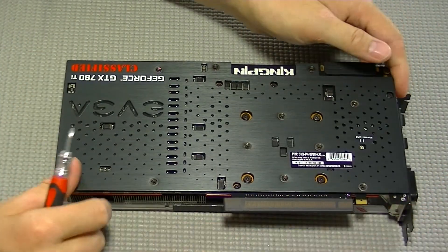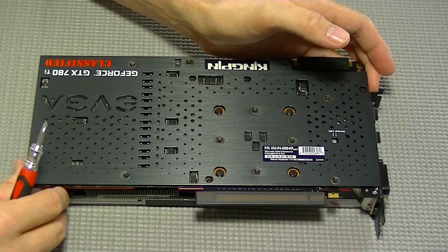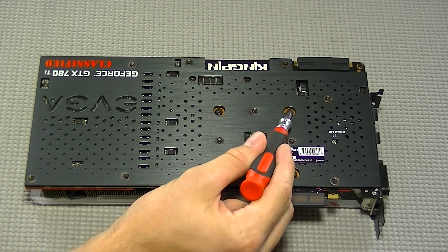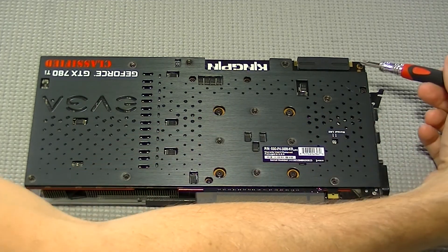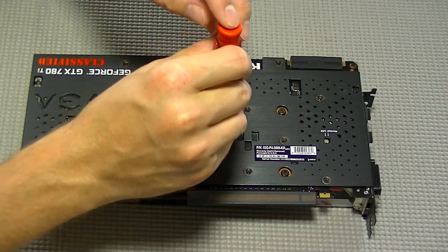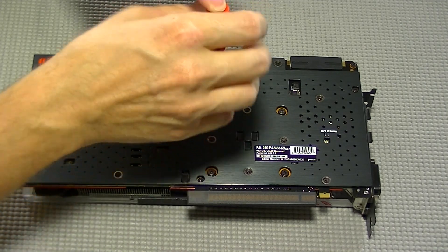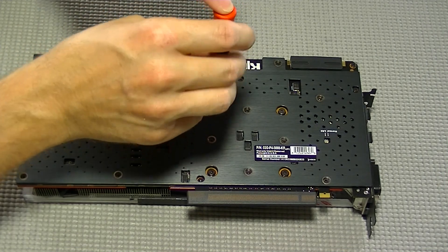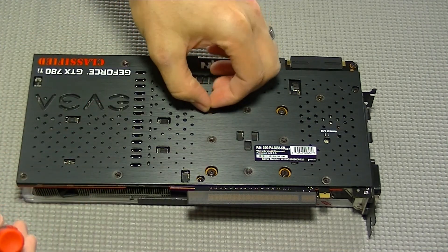The first step is to flip the card face down so you're looking at the back plate. We are going to remove the entire ACX cooler, which is only held on by five screws. These first four screws are going to have a retention spring on them.